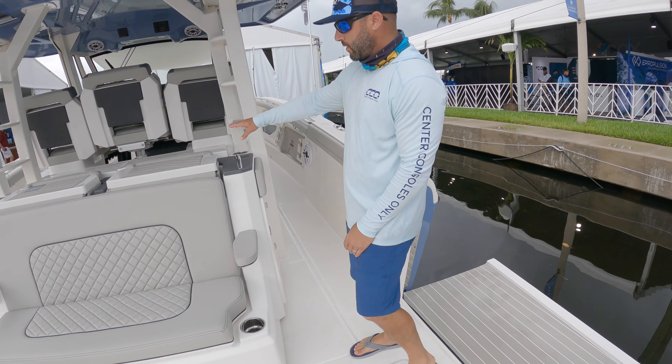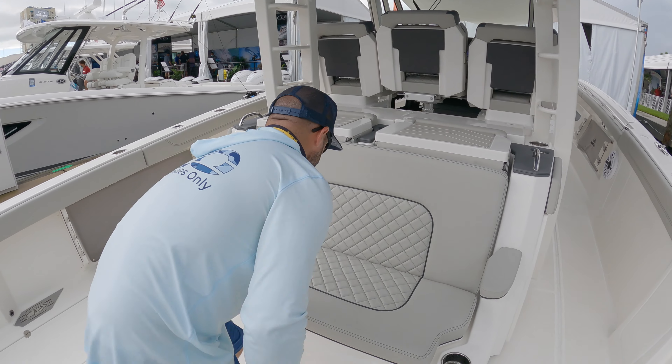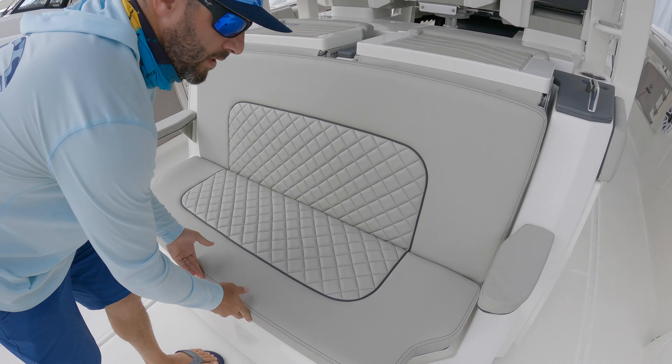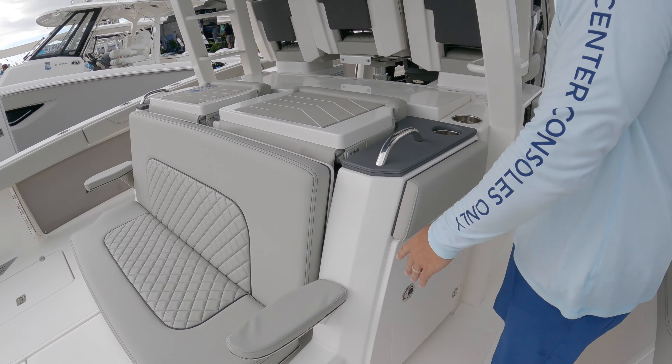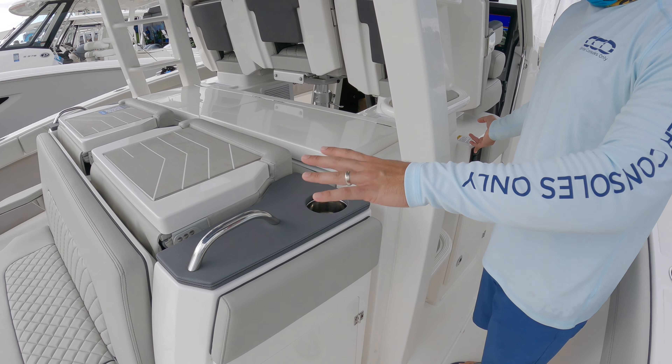Let's go ahead and look at the leaning post. This is a really large bench seat — it's insulated, kind of a storage space. You have a cutting board and things like that. Something really cool here: if you want that cockpit space, you leave it just like that.